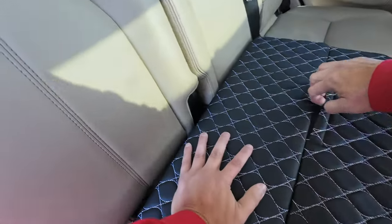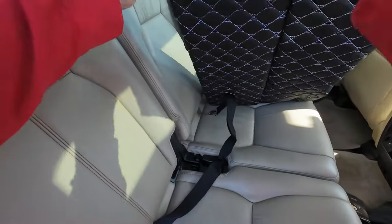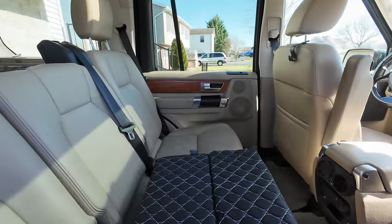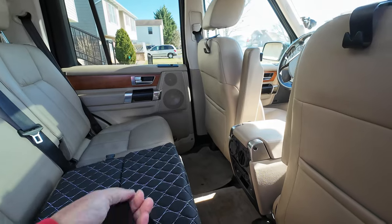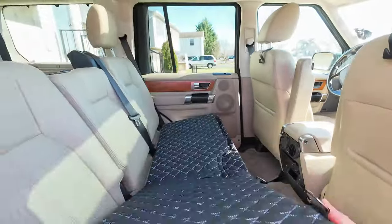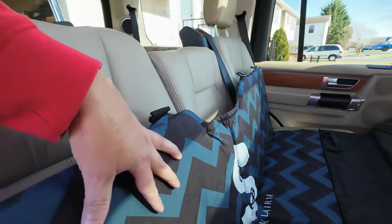Anybody can put this together. This one doesn't look like it protects the back of the seats, but let's find out. There's a pocket right there, and that's where the seat bolt goes through. This one's got a clip right here. I'm assuming there's a clip on the other side too — no, there's not, there are rings. This is the second one, so those rings go around the outside.